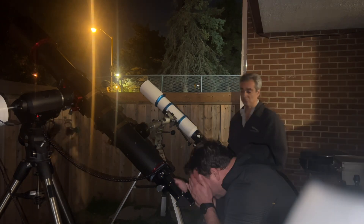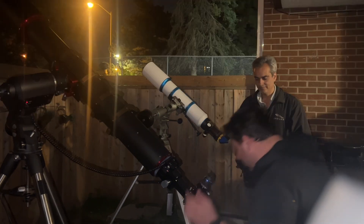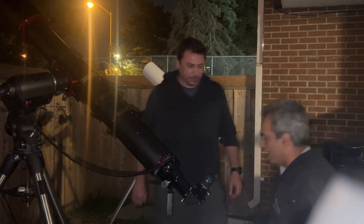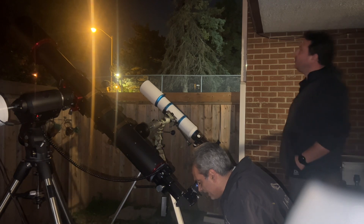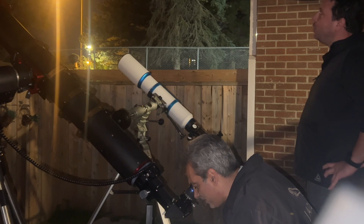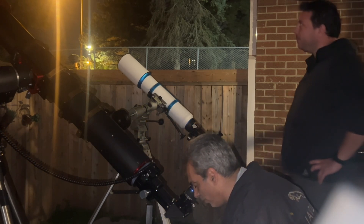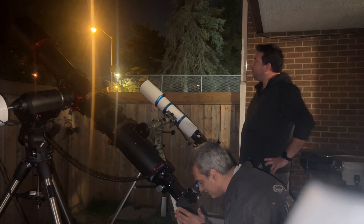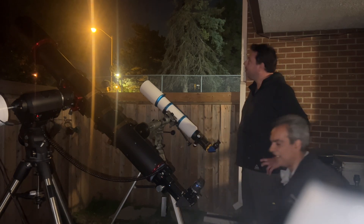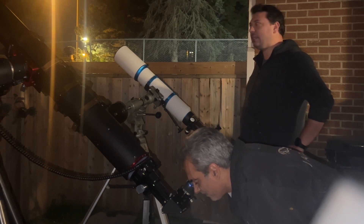At 319x it's definitely a bit blurrier but still not horrible. When the atmosphere stabilizes between moments of turbulence, it's still decent. You can see the Cassini division going in and out. Sharpness is good — the color is nice. I'm actually surprised, because normally when you hear of an achromat you don't expect this. At 319x I don't see much purple or false color at all — they really did a good job with this.